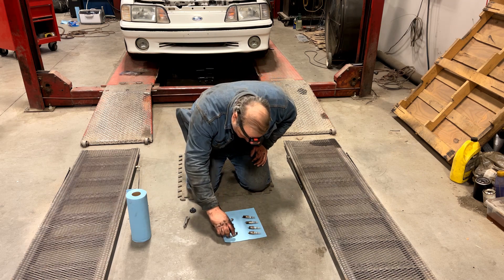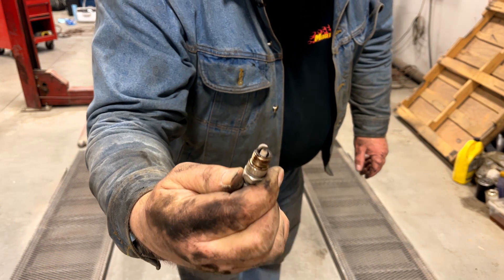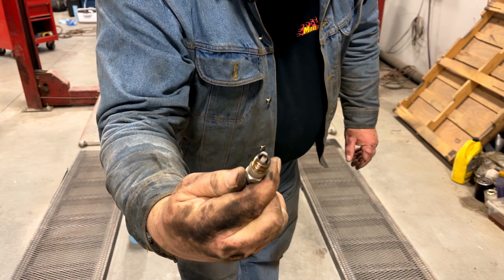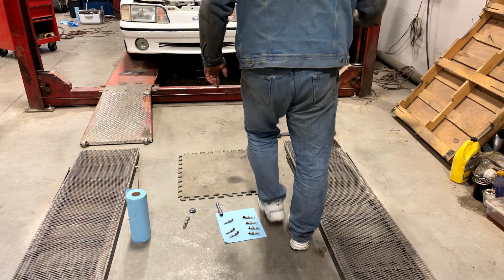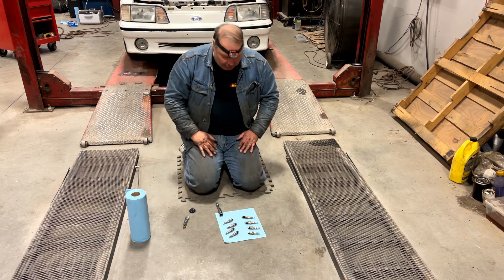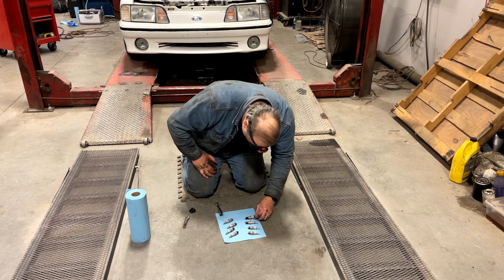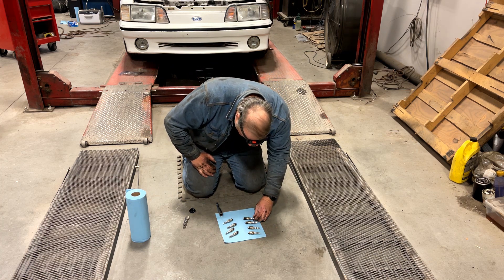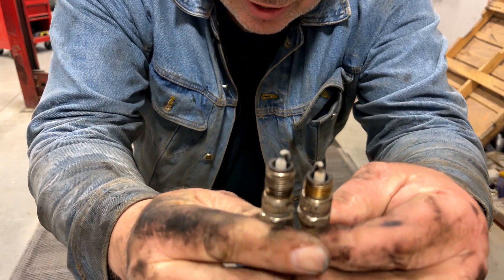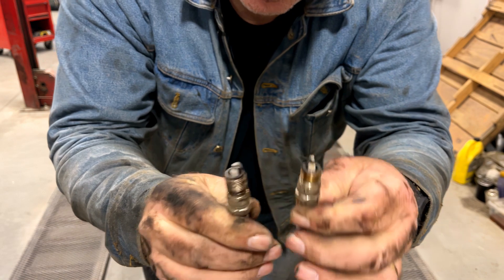All these plugs look pretty white. That's to be expected — the car was run very lean, like 20 PSI of fuel pressure. Surprised it ran at all. Numbers seven and eight — these two were loose in there. And actually they're different plugs. These plugs have a different reach. They're not the same. I'm pretty sure this is the right plug for the car, and this one isn't.